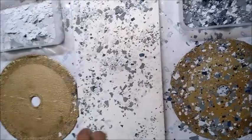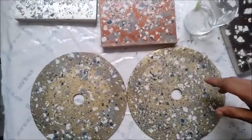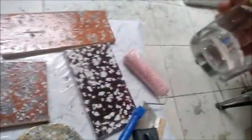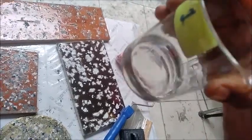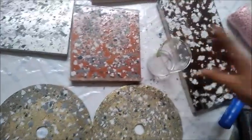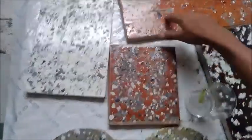We already mixed the material — Part A resin and Part B hardener — in a ratio of 180 to 32 grams. You can also take the ratio as 100 ml to 32 ml. First, apply the primer coat or any colored coat, and then sprinkle the flex.